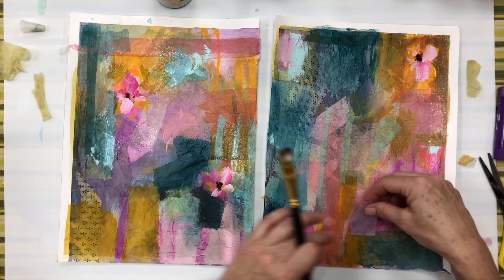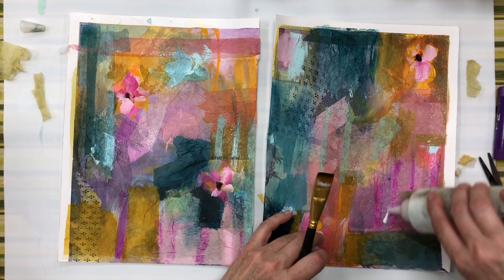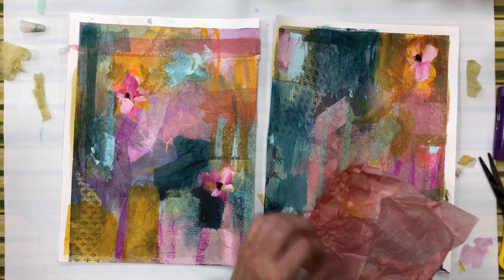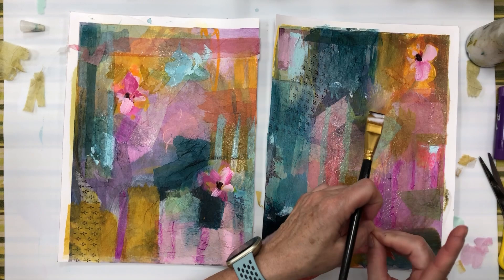The second suggestion is to tell yourself you're just practicing. This is just practice. If you're like me, you might be one of those people who feels that every time you sit down to paint, this has to be a major painting, a wonderful painting. The expectation on those outcomes can be crippling sometimes. But if instead, from the very start, you have a playful attitude of 'let's just see what happens - I'm just playing here, there's nothing serious going on.'